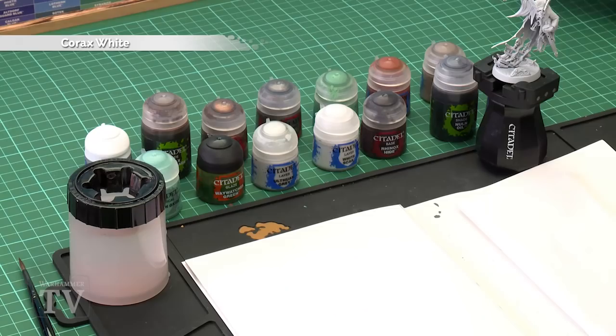The first thing you need to do is undercoat the Knight of Shrouds. We've undercoated ours with Corax White Spray, as this is necessary for this tutorial to get that cool spectral effect.